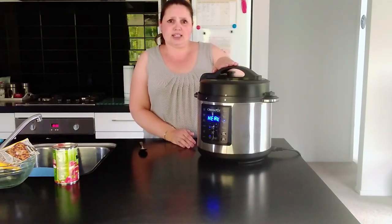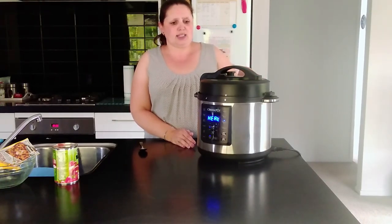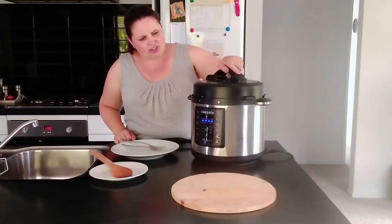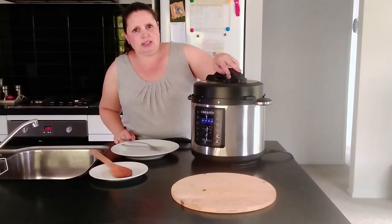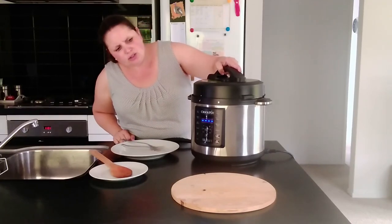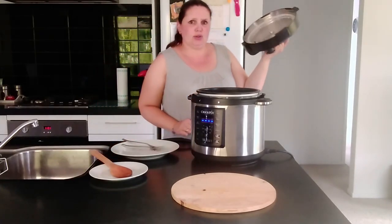After that I will let it naturally release the steam for 10 minutes before I open the vent, let the rest of the steam out, and open the pot to let you see what this beautiful chicken taco mix looks like. The pressure has been released, I've opened the valve and let all the steam out, and we are ready to have a look at what our chicken taco looks like.